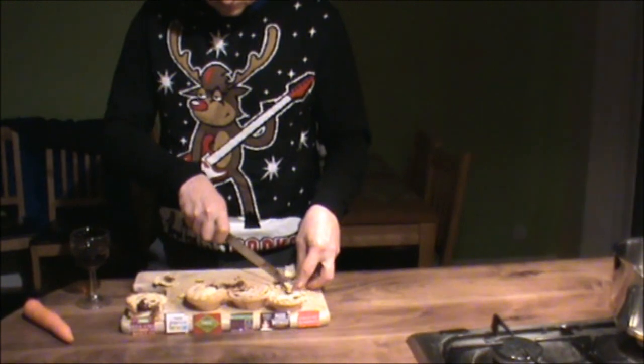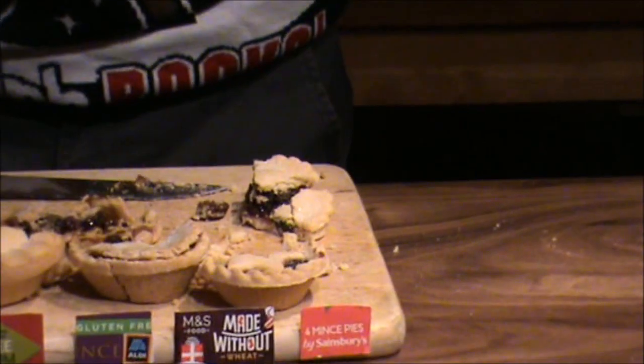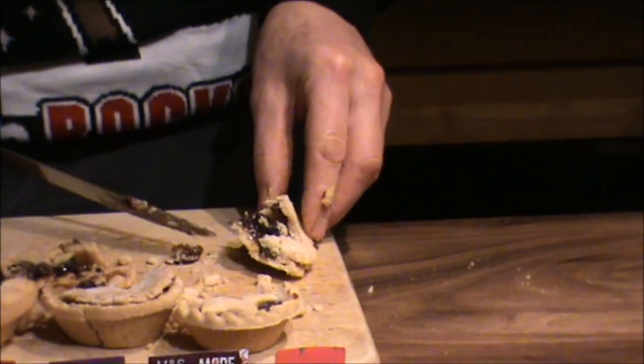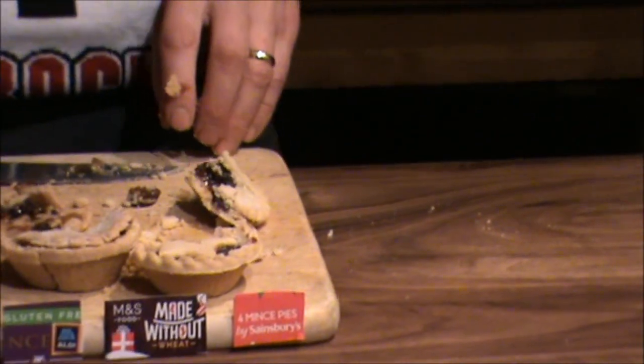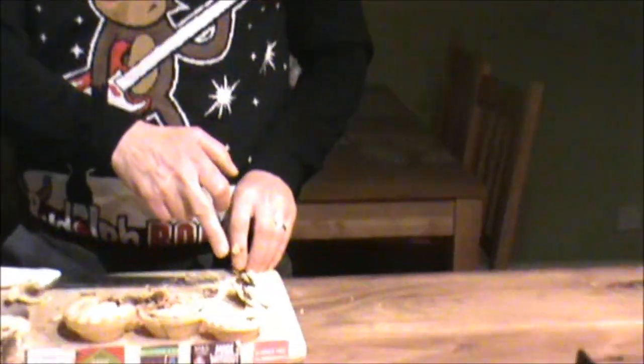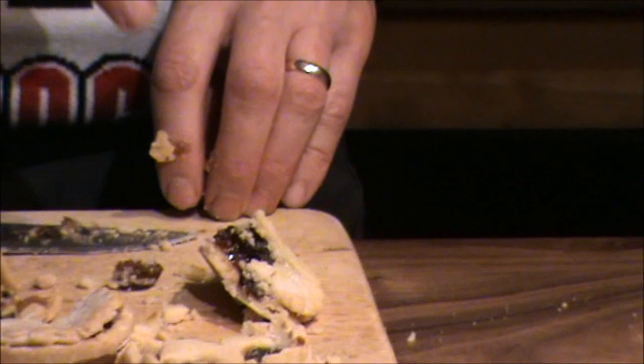This one I tried quite early. I don't quite like that. You want to know which one that was? It was one of the best pastries as well — Sainsbury's. Very good, Sainsbury's. Very good effort. The mincemeat's not the best in that, but the pastry's really good quality, especially for a gluten-free.